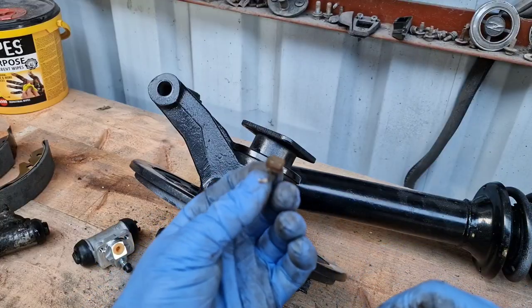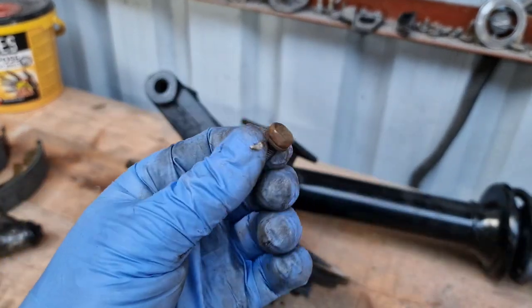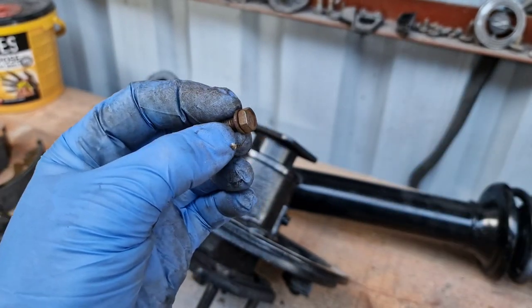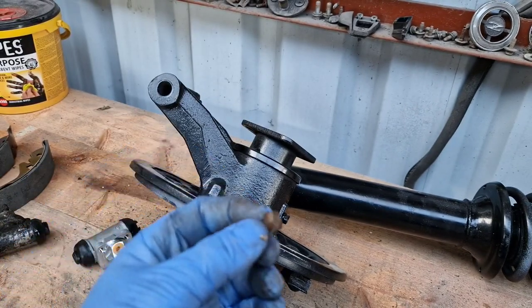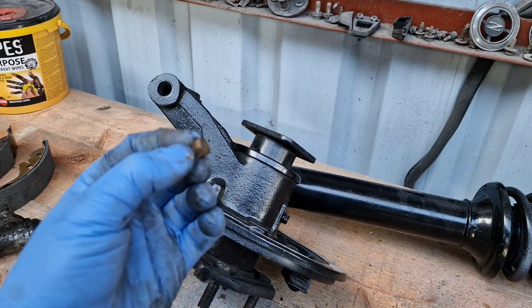I'm reusing the two fixing nuts. You can see there's a little bit of rust on them — I'll give them a wire brush off and fix them on, then give them a touch of zinc spray and paint on top. They'll basically be sprayed onto the hub itself. I don't see any problems with that; I'm thinking this is going to be here for a good 20 years.